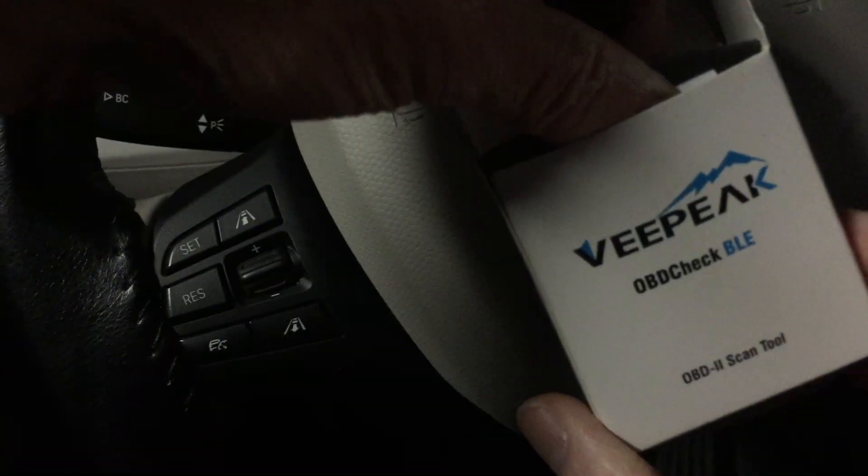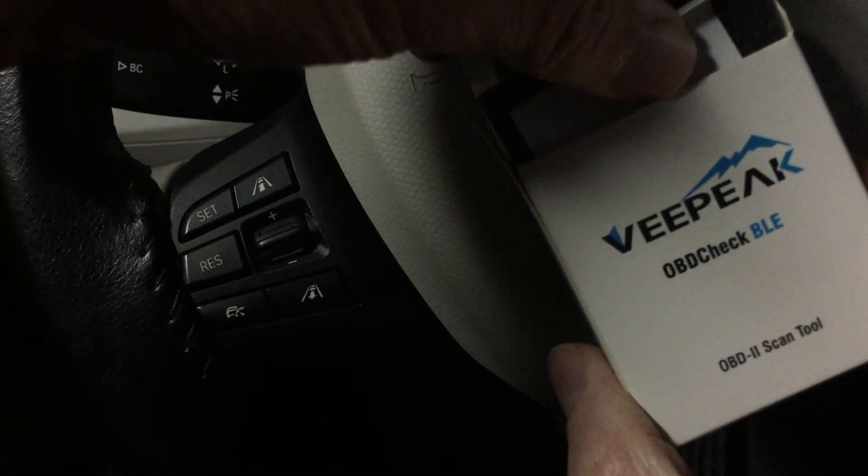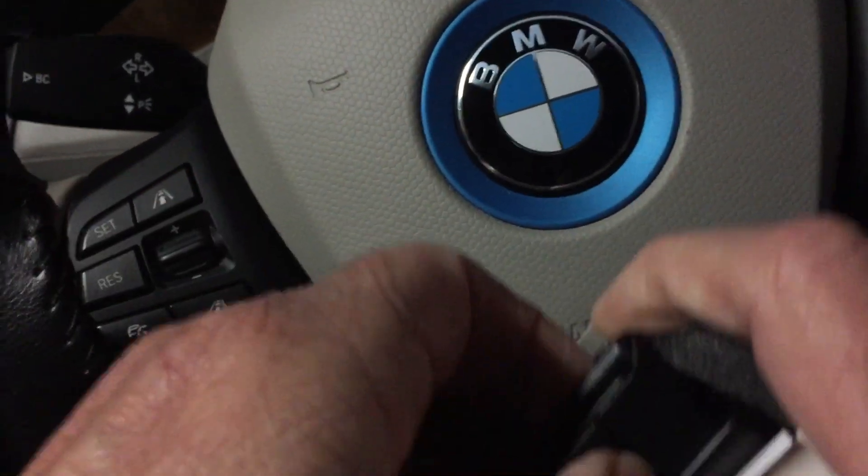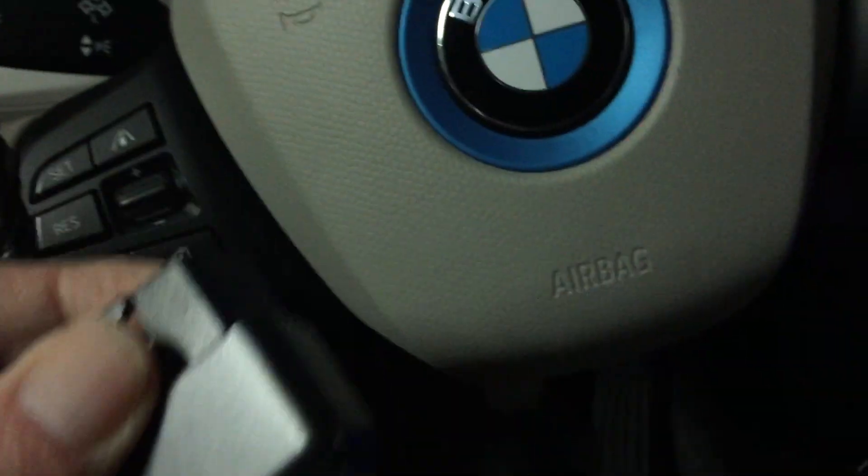I'm going to connect with a Bluetooth connector called VPeak to get this started. Bear with me while I get this plugged in — you plug it in underneath the dash in this area.